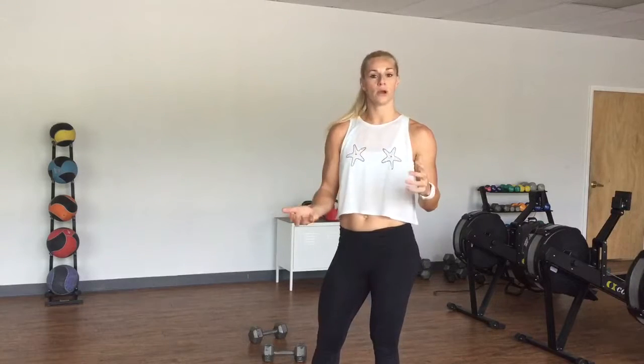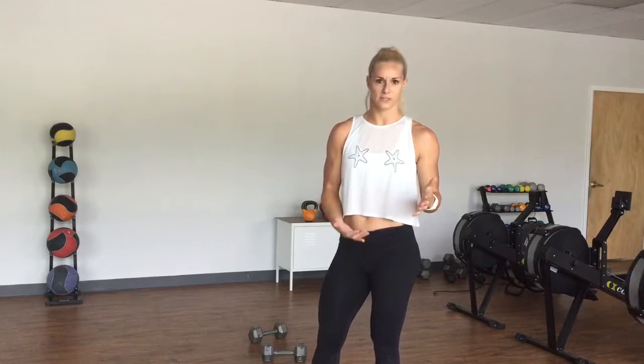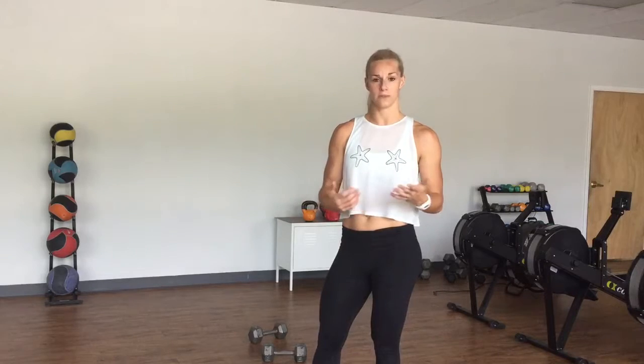See how you feel. You want to choose a weight where you can complete all the repetitions back to back. It will eventually get challenging, but within the first two or three sets, if you're failing or having a hard time staying in good positions, I suggest shaking that weight down a little bit.